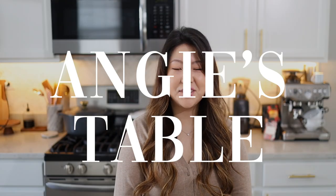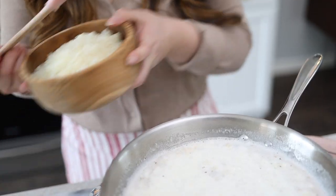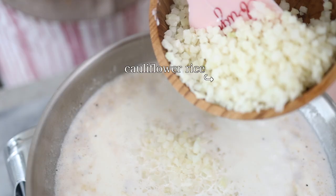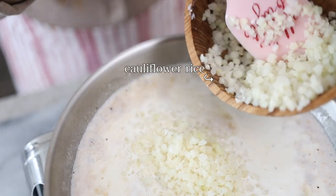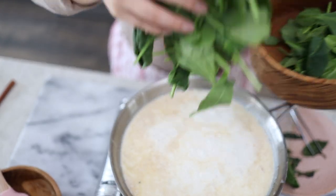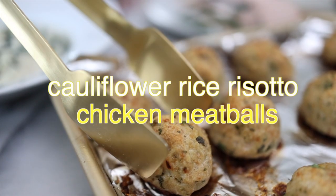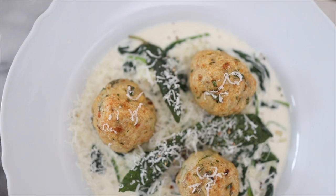Hello everyone and welcome back to Angie's table. Today we're going to be making a healthy alternative to rice or pasta. I've been trying to ease carbs and rice out of my diet, just trying to reduce it. I've been really getting into cauliflower rice, and I know it's hard to just substitute rice for cauliflower because it doesn't even really taste good. So I've been adding it into my pasta — I made a cauliflower risotto and topped it with some chicken meatballs and it was so good. The herb from the sage is just perfect, so let's go check out these ingredients.